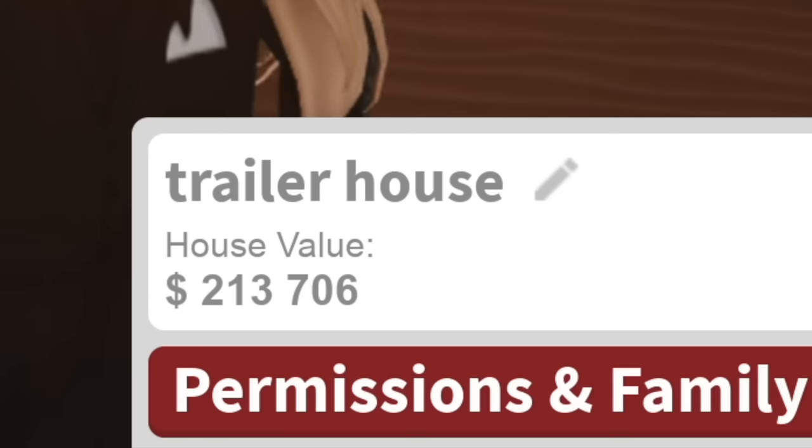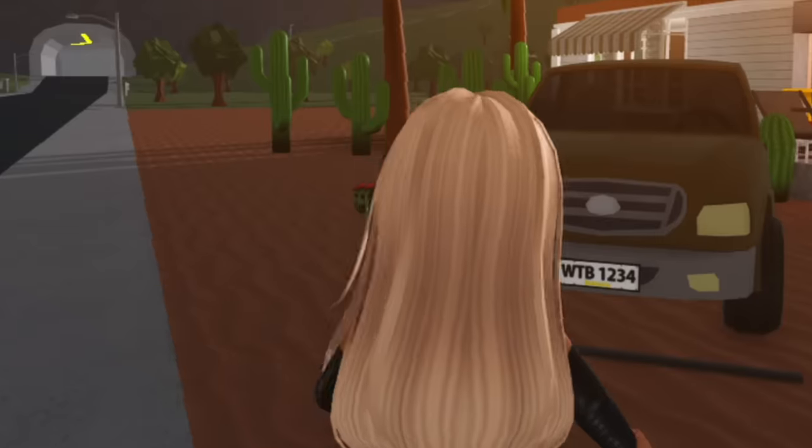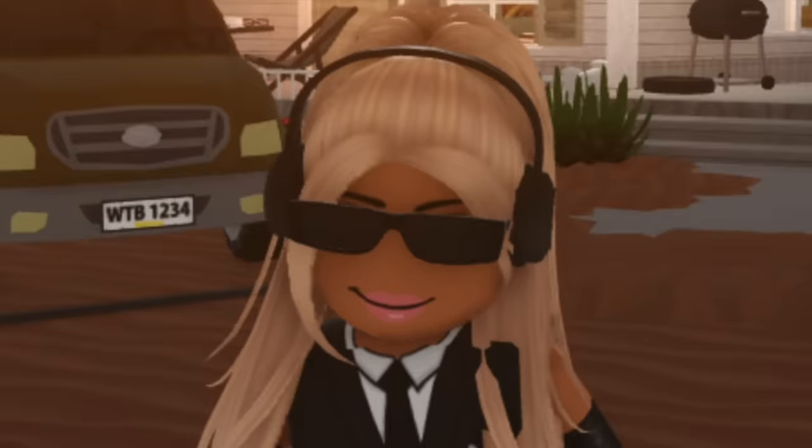This thing comes to a total of $213,000 for a trailer house — I thought I was trying to go cheap. It's probably because of the car. Minus the car, this thing's around 100k, which isn't too bad.